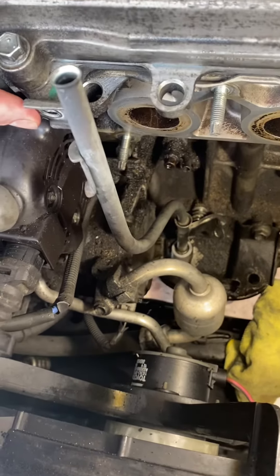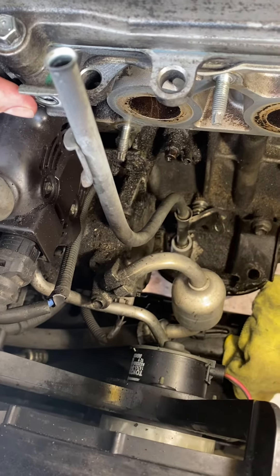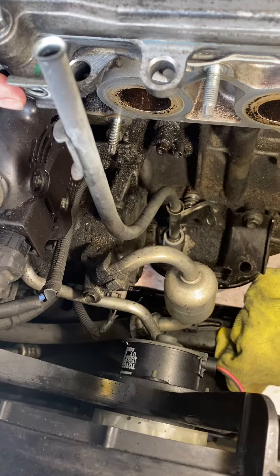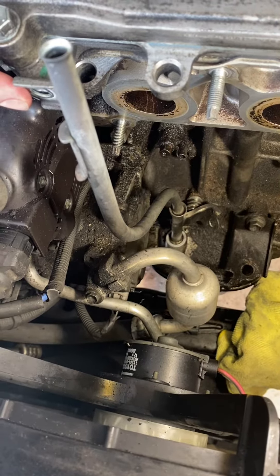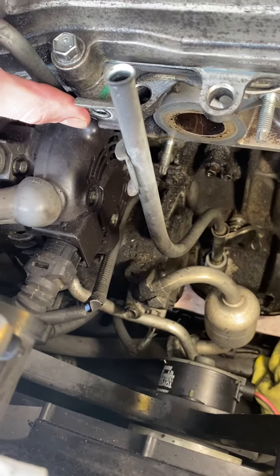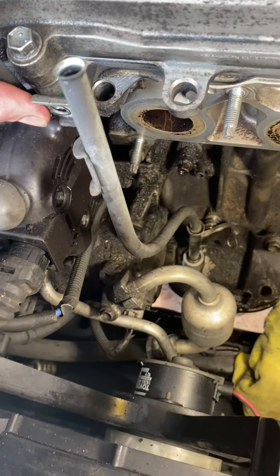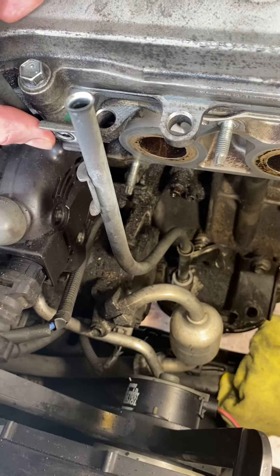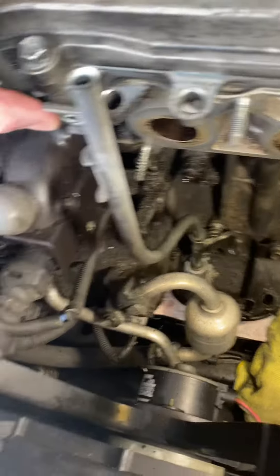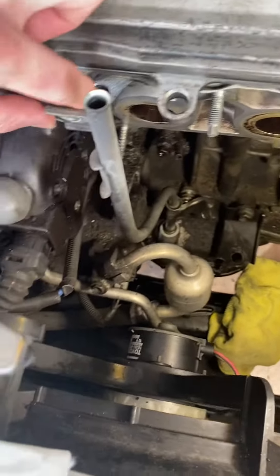I just got done replacing the oil pan gasket and I noticed there was some evidence that water and moisture was getting down in there. I thought the dipstick could be allowing that moisture in, because it's a closed-off system — there's no way in except for this dipstick. So I went and checked the gaskets on the dipstick.